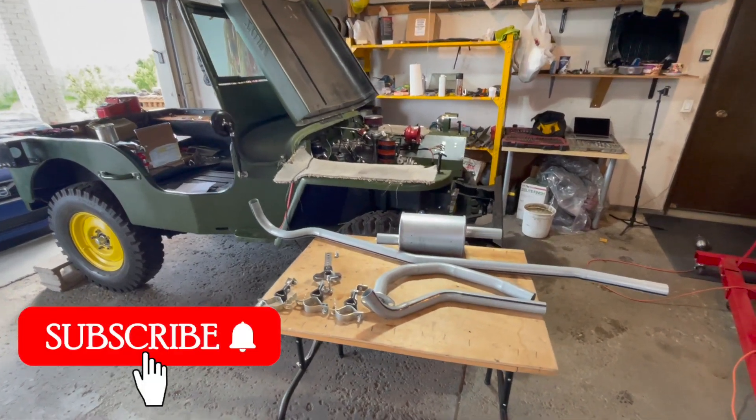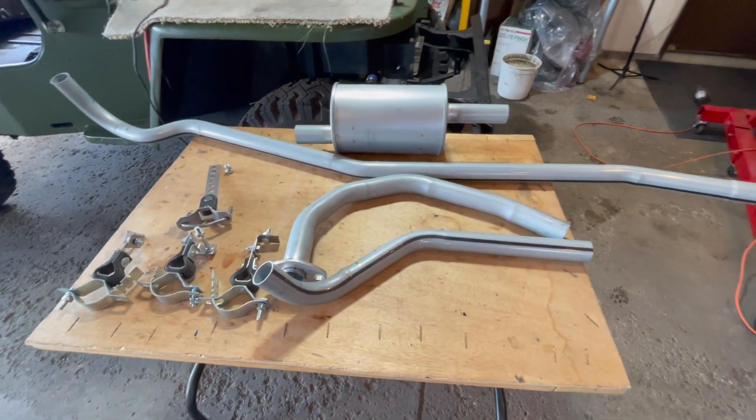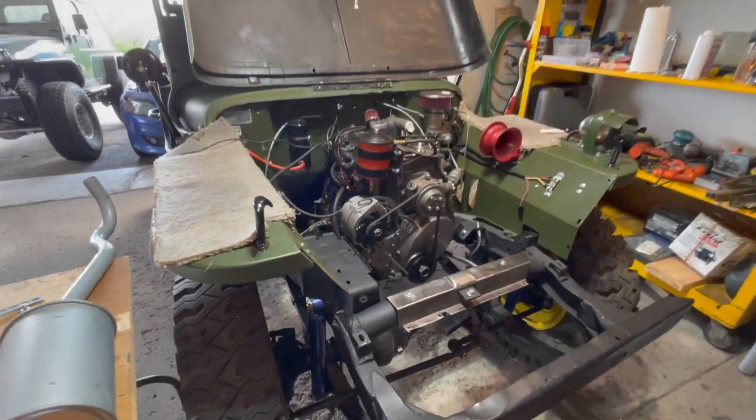Welcome to Let's Build a Wheelies Jeep. Today's video I'm going to show you guys how to install a complete exhaust system with clamps, muffler, and all the various pipes needed to attach to your Go Devil engine on a 1947 CJ-2A Wheelies Jeep.